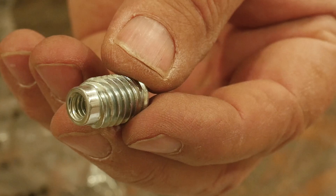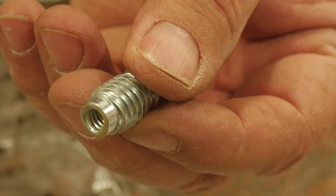Dirt Farmer J here from dirtfarmerj.com with a great update on a product that we reviewed earlier — the Rampatek Helical Insert, threaded insert, which is great for woodworking and plastic projects.